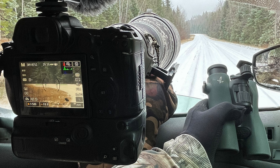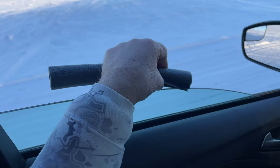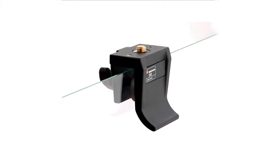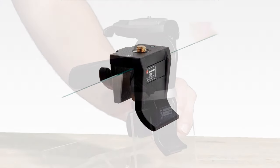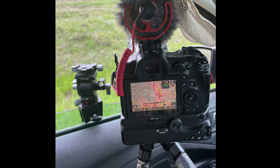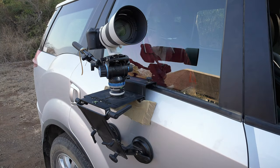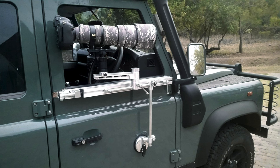We covered such things as run and gun — shove your lens out the window and shoot. That's a basic way of course. Then we looked at foam insulation for pipes, window clamps, window clamps with a head attached. We also looked at tripods set up in your car, and some commercial units that are kind of bulky, heavy, and expensive. You really have to set these things up before you head out for the day, and then they're sort of stuck out there.